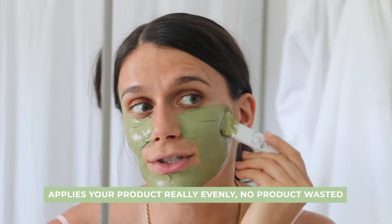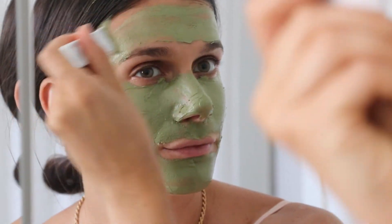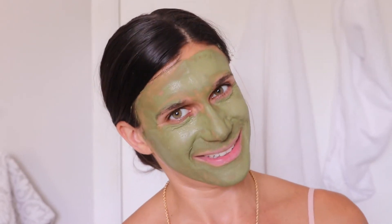The mask applicator is so helpful to me and it's really that easy, so I love this new accessory and I hope you guys use it. You can use it for our mask, or also other masks or other things that you need to apply on your face. It's a great way to save product and make your life a little easier.